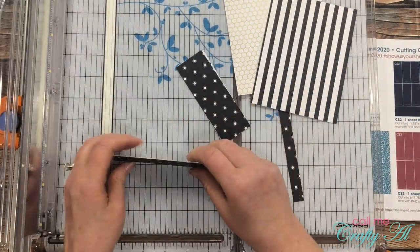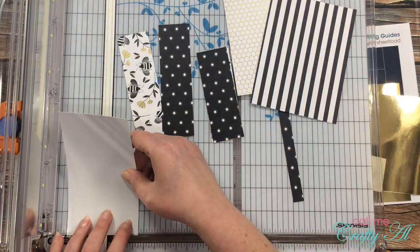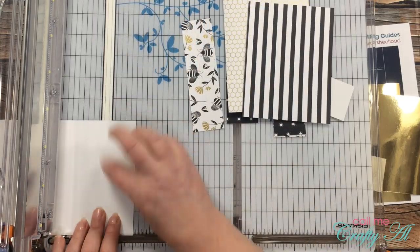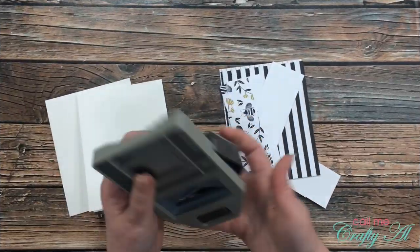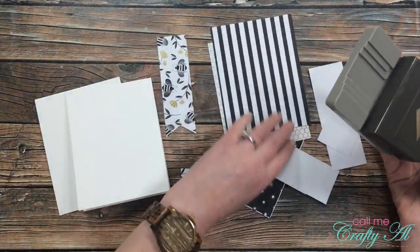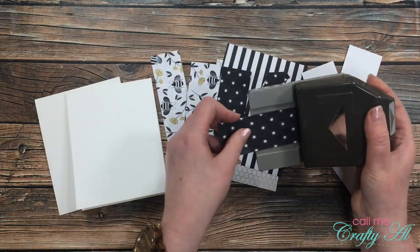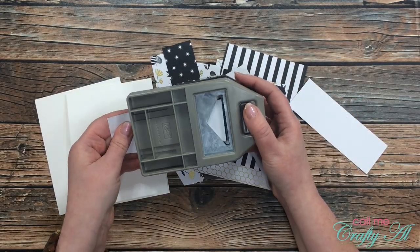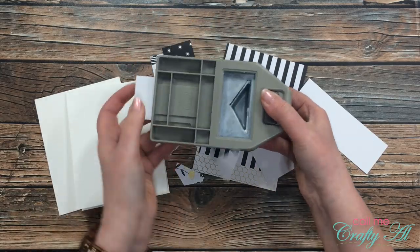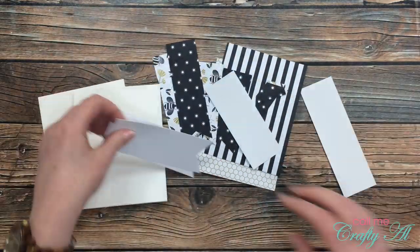In my original process video for this month I didn't use the triple banner punch to punch the actual pattern paper pieces — I used it more as a template. So today I do want to use that, so I cut each of those strips a quarter of an inch taller than what the diagram calls for. I did post a video the other day where a subscriber shared a nice easy tip to punch both the mat and the pattern paper piece at one time, and I will link that video in the description box below.